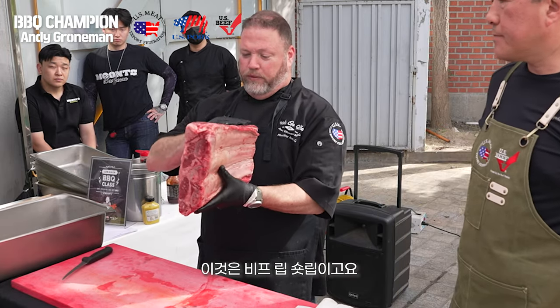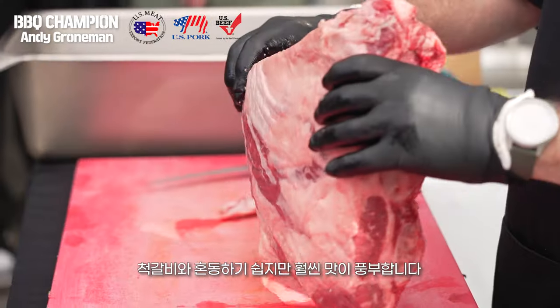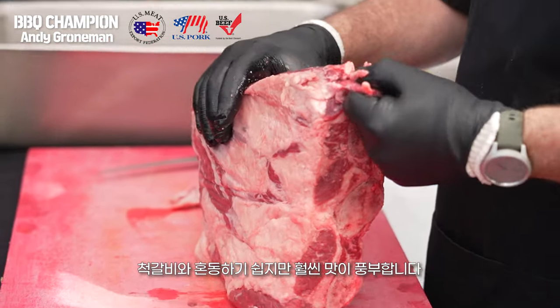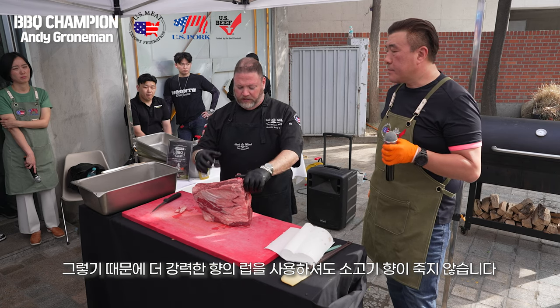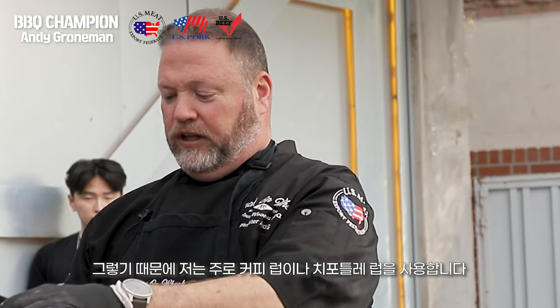This is a beef short rib. You might also find chuck short ribs that are similar to this, but this cut of meat can take a lot of flavor. You can use a bolder rub with more power to it, and the beef will hold up to it. Specifically with ribs, I really like to use earthy flavors that bring out the beefiness, like coffee and chipotle.